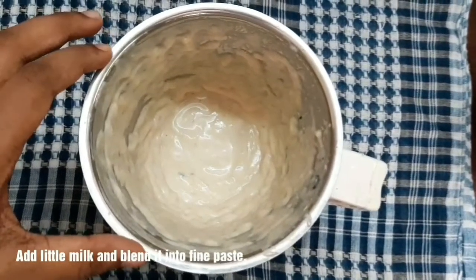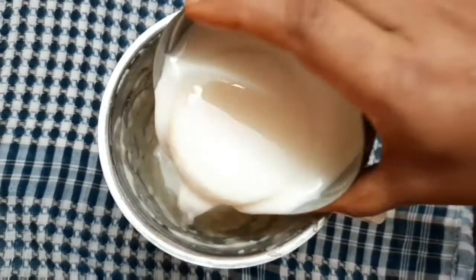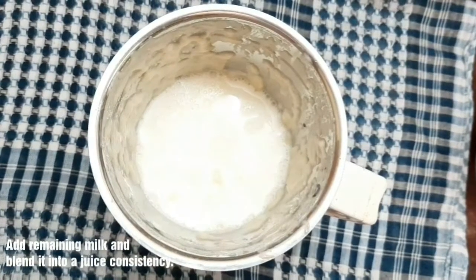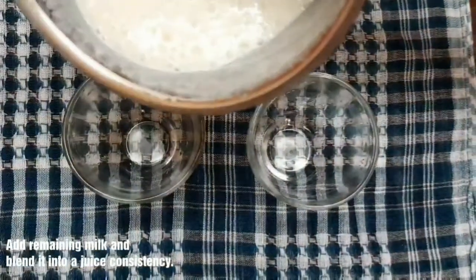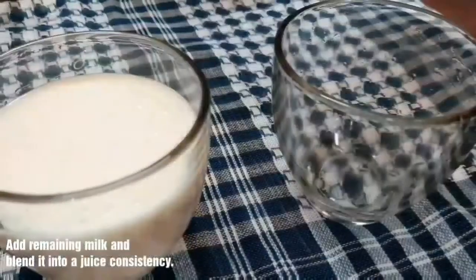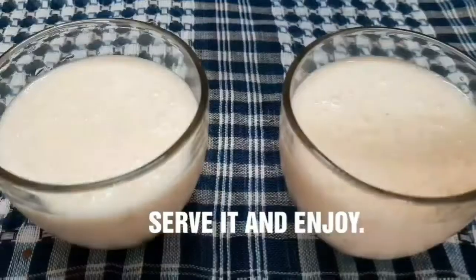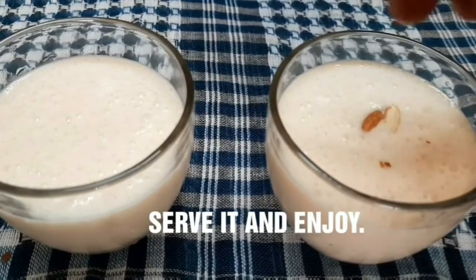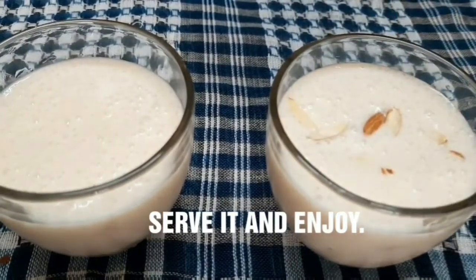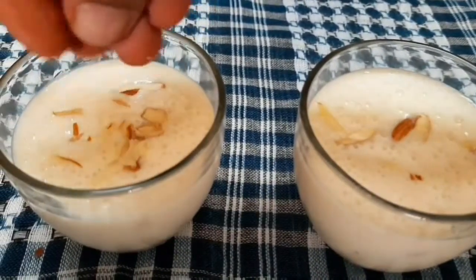Add a little bit of juice with pálpodi mixture and a little bit of a grinder. Serve in a glass. It is a healthy juice. Let's try this with garnish and set the badam slices. Let's use the same taste with the badam shake.